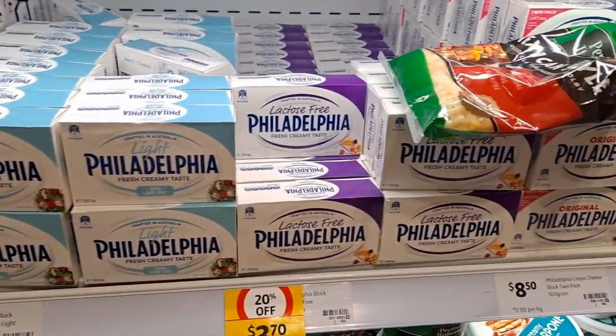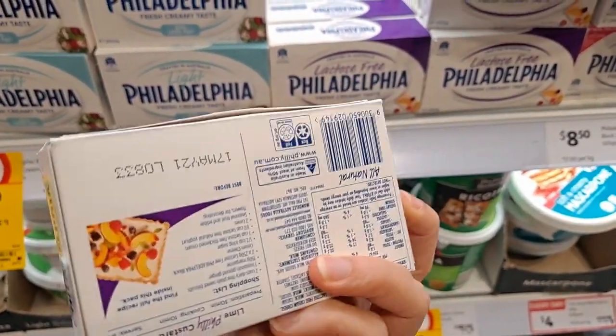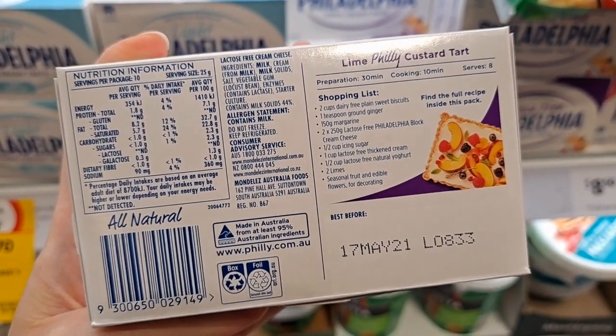When I went to the store to get ingredients, this lactose-free cream cheese was on sale — it supposedly still has a fresh creamy taste — so I decided to give it a go and see how it is. Of course, you could use regular cream cheese also.